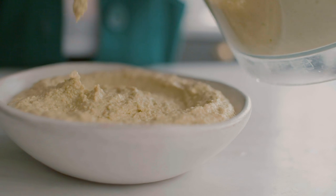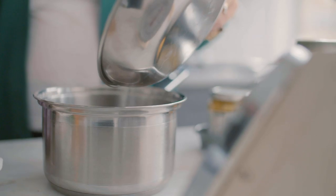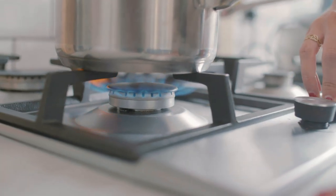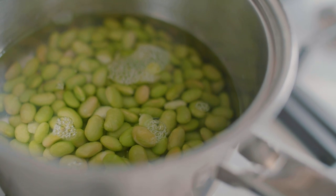The dip is a creamy artichoke and edamame dip. We start by simply boiling some frozen edamame, which takes about two minutes. While that cooks, we can put all the other ingredients into a food processor.